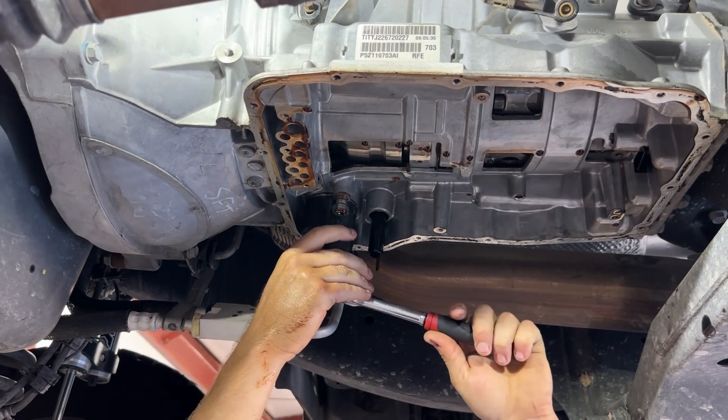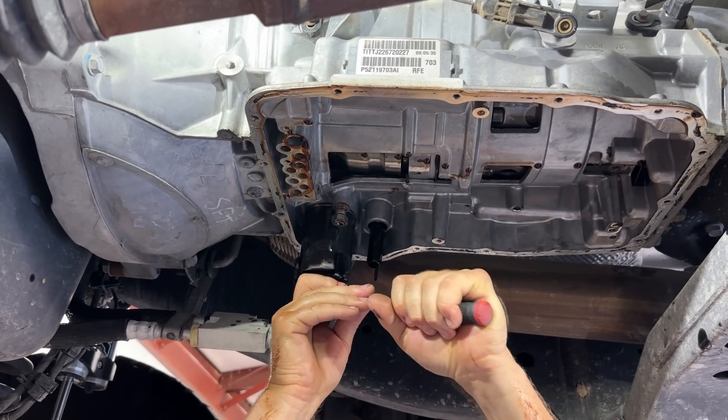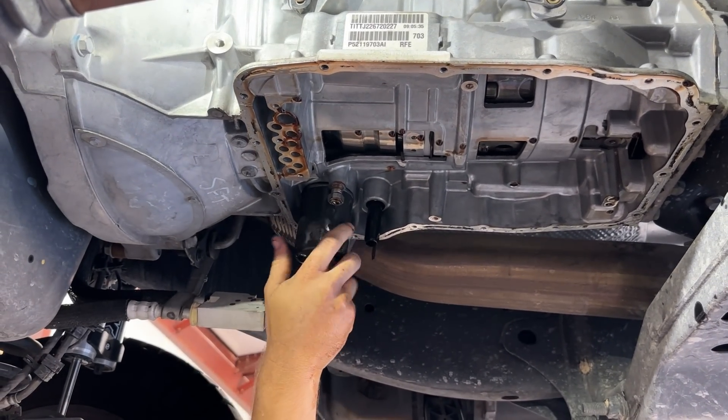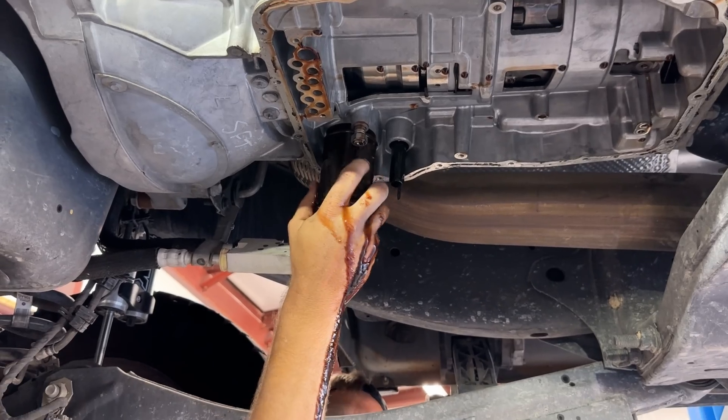Lastly, we're going to take off this filter — channel locks, whatever else — but they're generally pretty darn tight, so we're going to use the wrench.